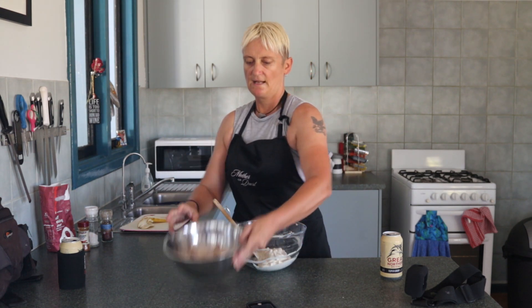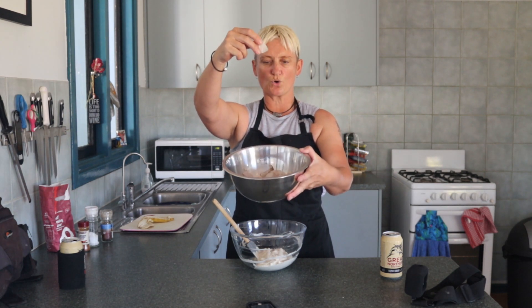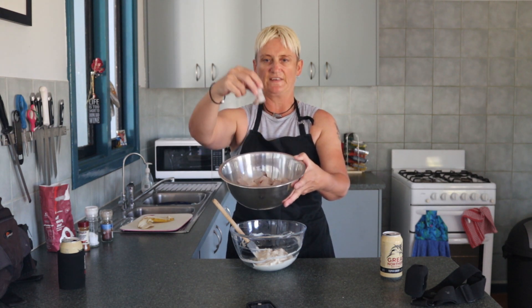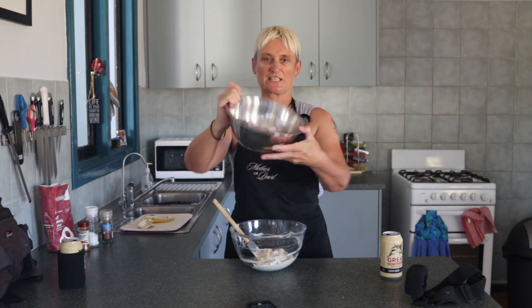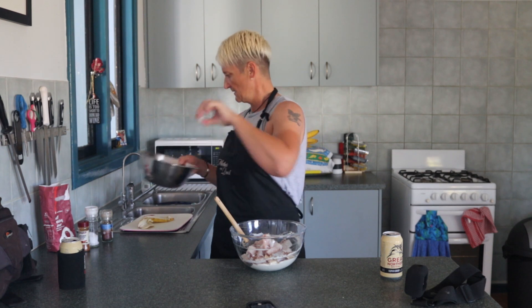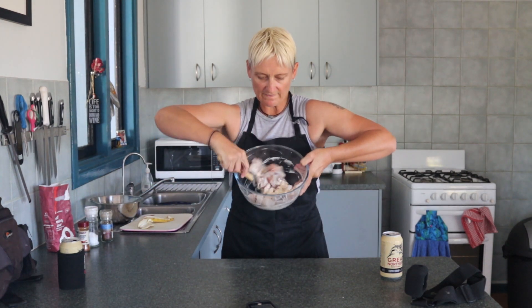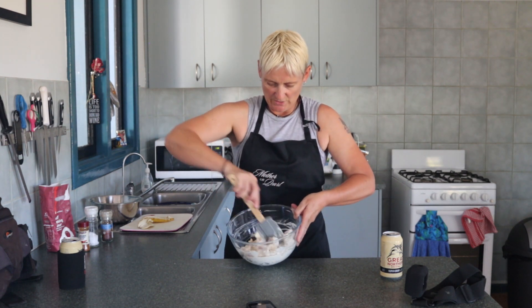Mixing in now. I've already diced up my barramundi — that's about half a fillet, one fillet cut in half, about a quarter of a 70cm fish. Barramundi cut up there, mixing it. There we go. That's it. That's all you have to do — the banana barra beer fritters, 3B fritters, just like that.